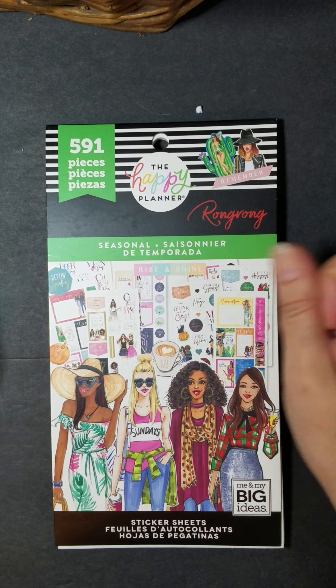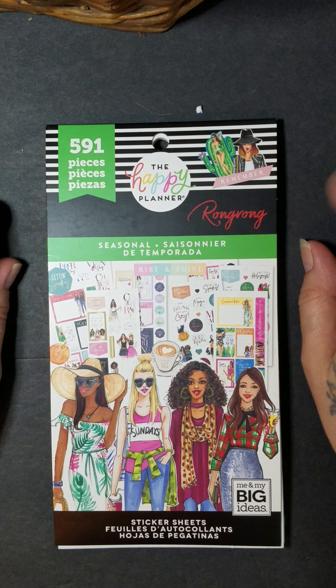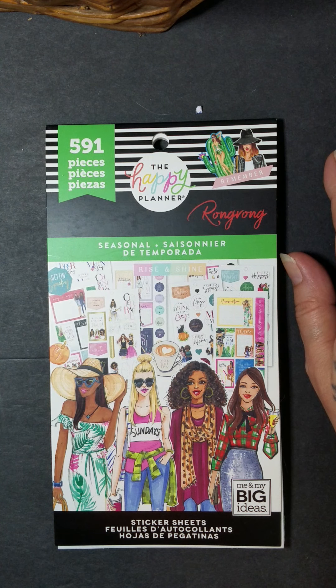Hi, welcome back. It is me, Billie Jo, also known as Chaconian and the Solitary Witch. I am doing a Grimoire, Book of Shadows, Happy Planner conversion.